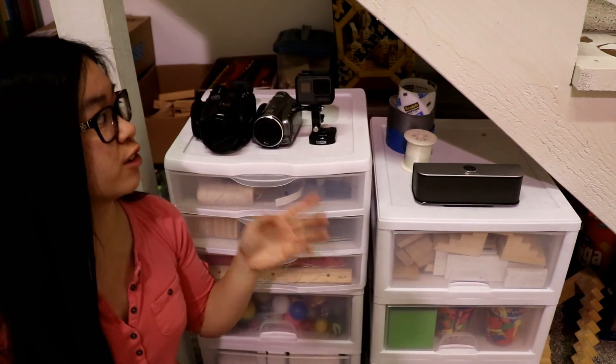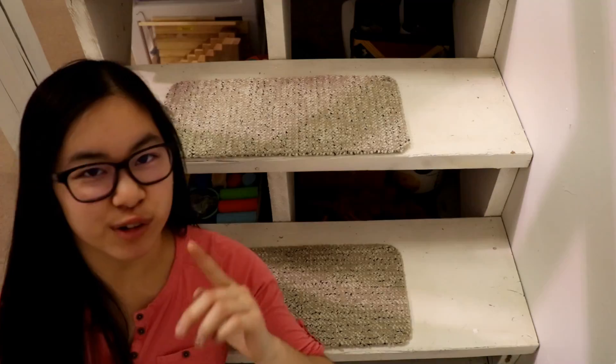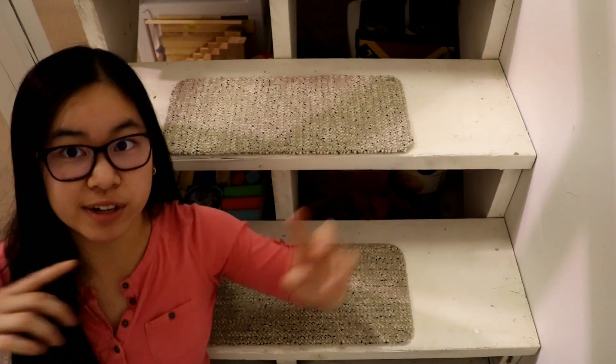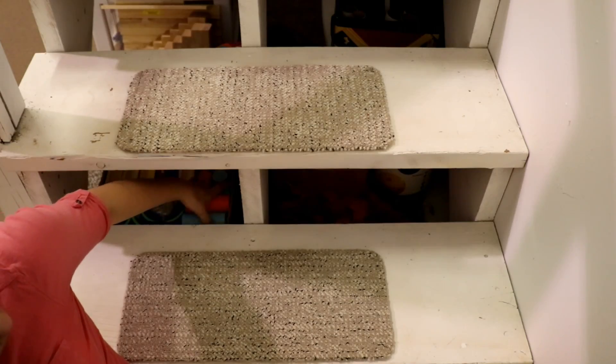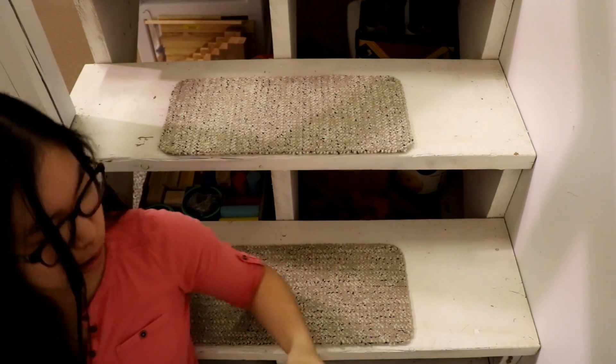On top of these drawers you'll find some of my cameras, a speaker, and some tape and string. The cool thing about these stairs — if I need to grab something that's in the back and I don't want to reach under the stairs, I can just go over here and grab whatever I want.